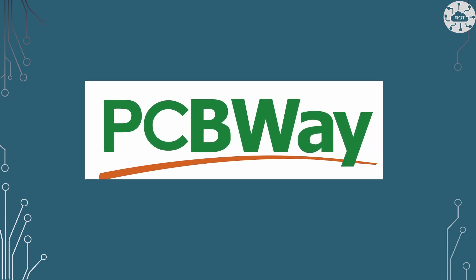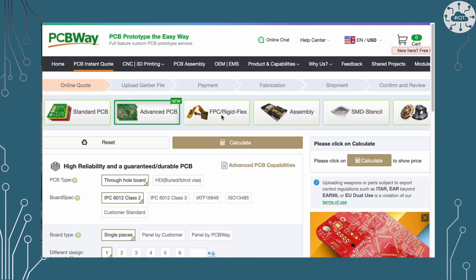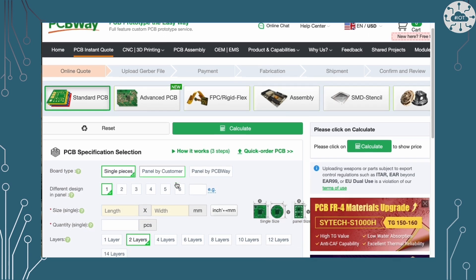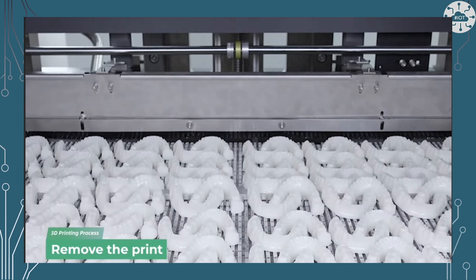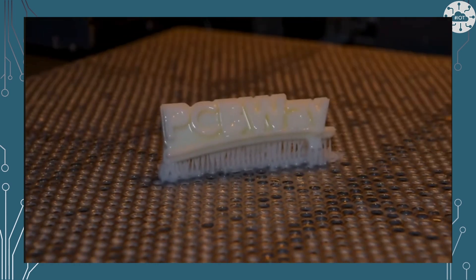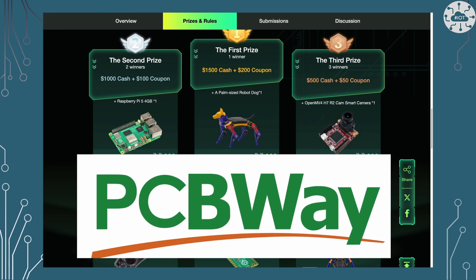This video is sponsored by PCBWay. PCBWay is one of the most experienced PCB manufacturers in the world, priding themselves on being your best business partner for every aspect of your PCB needs. As well as PCB fabrication and manufacturing they also do 3D printing, CNC, and sheet metalwork. They also have a new design competition with a wide range of themes and real cash prizes — go check it out today.